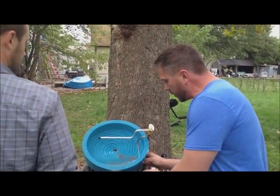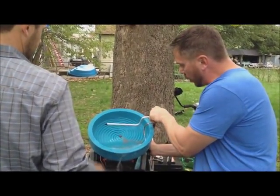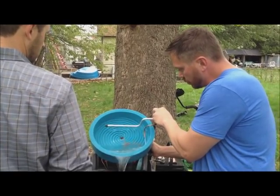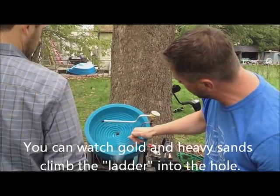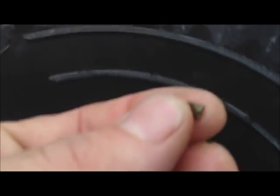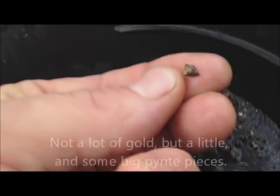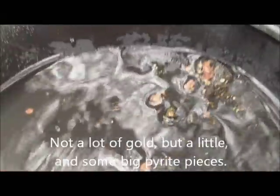We're going to do a little fine tuning on this. You've got to kind of adjust the angle a little bit and the water flow. You want a little pyramid right here and you just want to see a little bit of the black material getting up into the cup. We just quickly panned this back and you're going to see a bunch of pyrite — I mean, these are like pyrite nuggets. We'll show you that compared to a piece of gold and see if there's any fine gold in there too.